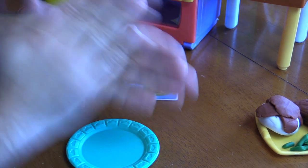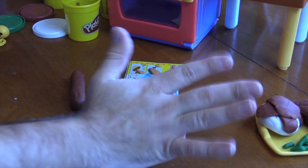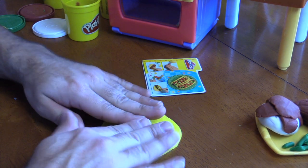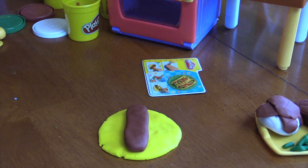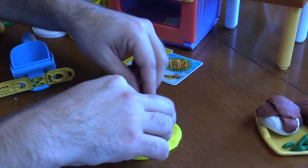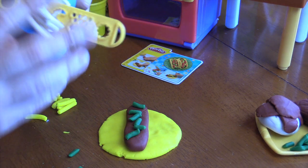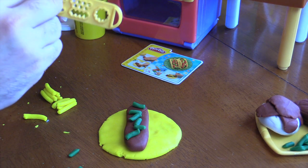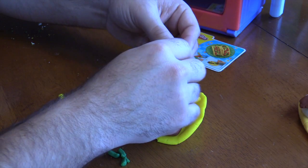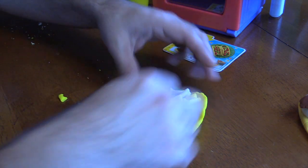We'll take the yellow Play-Doh, we'll roll it into a ball, and then we'll smash it into a tortilla. Wonderful. Now we'll put the meat — or the beans — on top. Some people eat meat, some people eat beans. And we'll use some of the green beans that we had earlier and pretend they're lettuce this time. We'll use the same tool and we'll make some white and yellow strings — this will be the cheese. Some people put other things on their tacos like tomatoes and salsa, but we're just gonna go with lettuce and cheese.